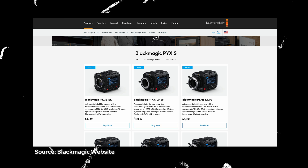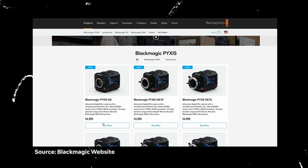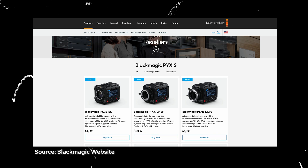The other thing I thought was really interesting was the price point. Currently the Pixis here in the UK goes for about 2,700 pounds or $2,900 in the US, depending on tariffs. The new Pixis 12K is going for $4,995 on the website — probably around 4,700 pounds in the UK. For what this camera can do, I think that's great.